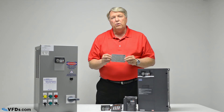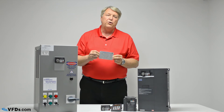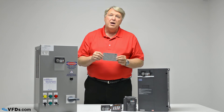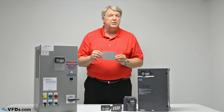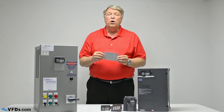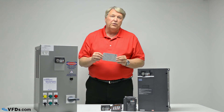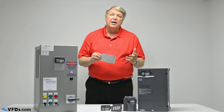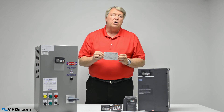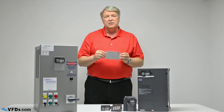The final thing you're going to want to look at is what the overload is. Many drives come in constant torque or variable torque ratings — ignore that, all drives are constant torque. But some drives will be rated for 110% overload for a minute, others for 150% overload for a minute or even different ratings. So take a look at that, decide whether you're going to need that overload capacity on your motor, and size the drive accordingly. If you have any other questions, please call us or our knowledgeable professionals here at VFDs.com or check out our extensive inventory. Thank you.